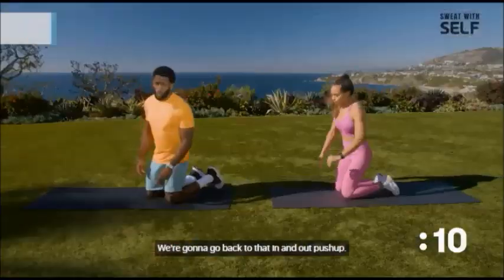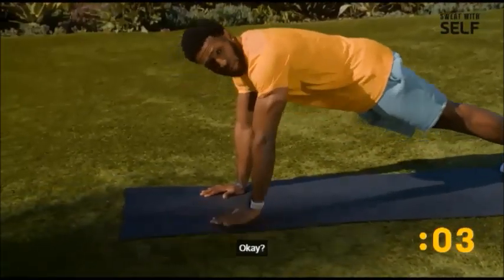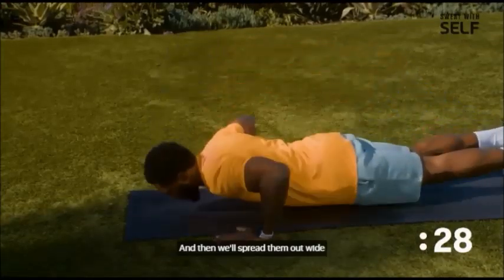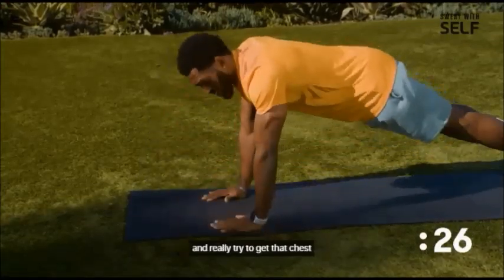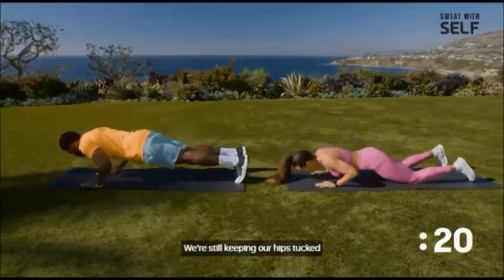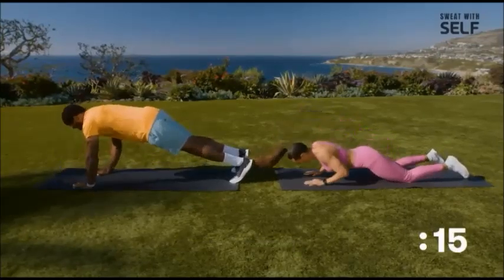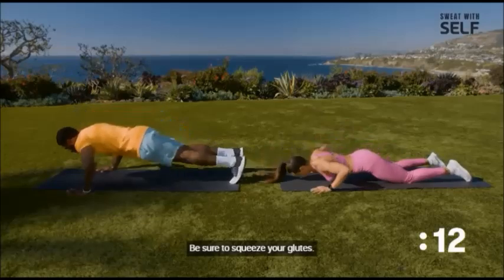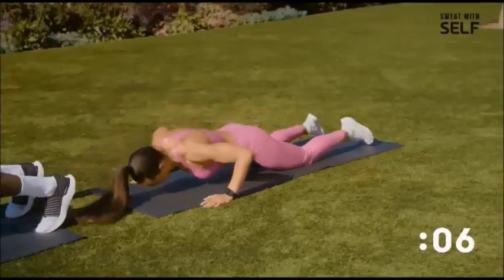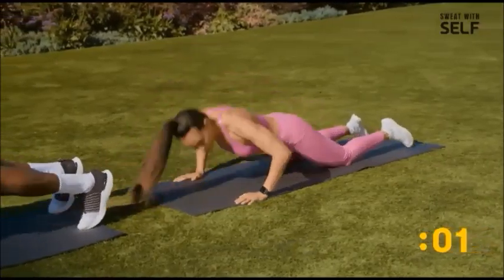We're going to go back to that in-and-out push-up. We'll be back to that position on our palms — start with hands underneath your shoulders, then spread them out wide and really try to get that chest as close to the ground as you can. On the modified version, we're on our knees but still keeping our hips tucked and core engaged. Be sure to squeeze your glutes and keep your back flat — you don't want to dip your hips.